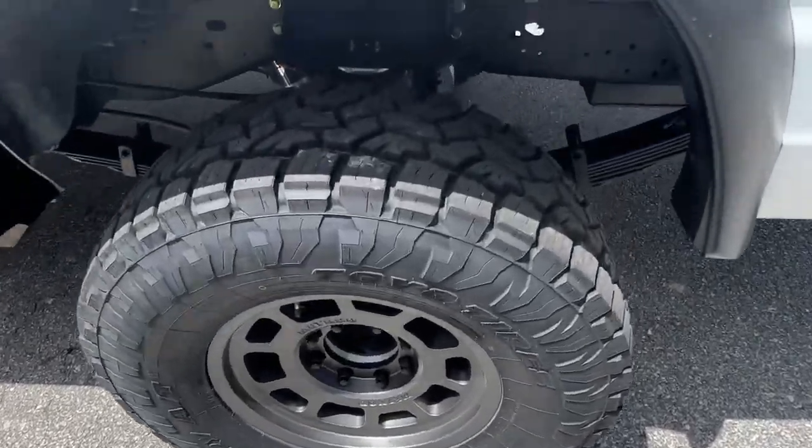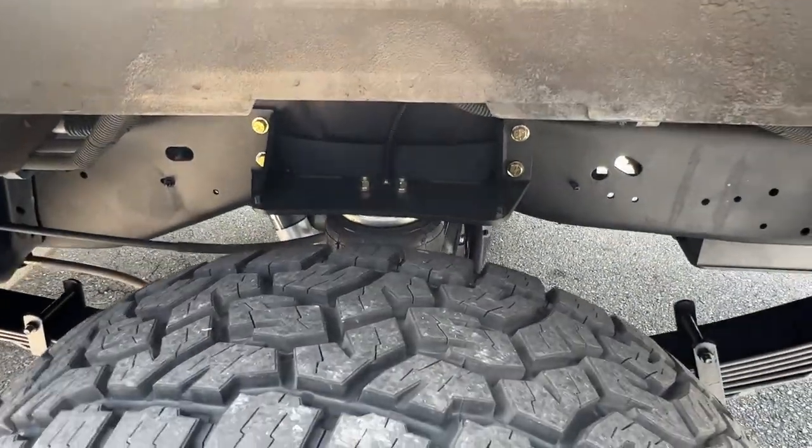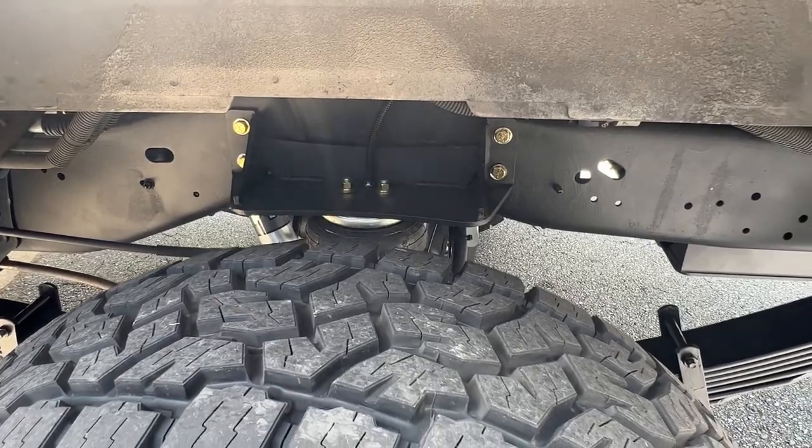In the back, we've got the stock semi-float Dana 60, re-geared to 4.56 with an aux locker. We did add our overload airbags.